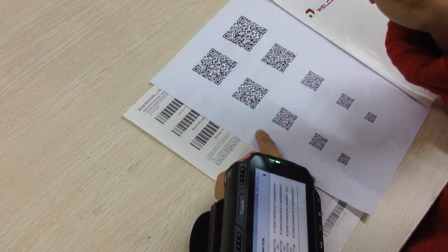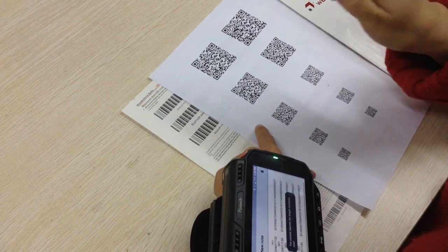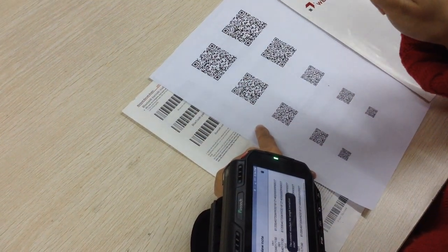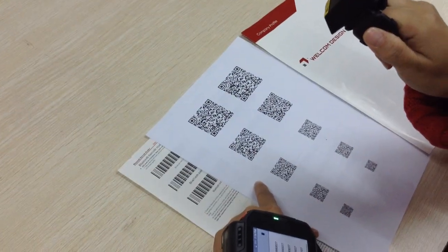This is a QR code from a client in Thailand who used the 2D scanner for OEM parts in the manufacturing industry.